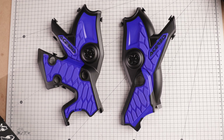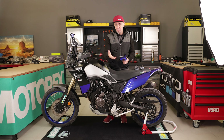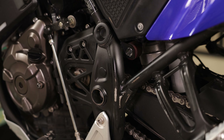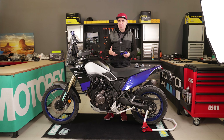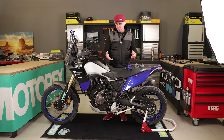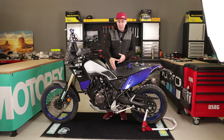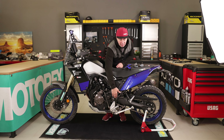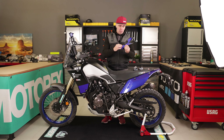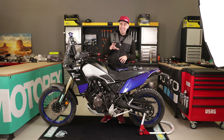We will also apply a set of frame protectors. These are very important if you're using your Ténéré 700 a lot off-road, because if you're using off-road boots you will over time wear out the powder coating of the frame. If you use any adventure or off-road bike with off-road boots and a powder-coated frame, eventually you will wear out the color. For this reason we'll install frame protectors that also give more grip thanks to their rubberized surface.